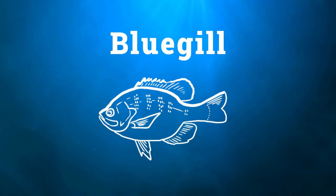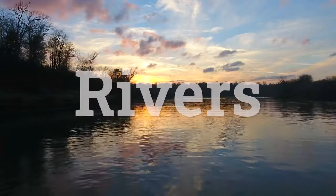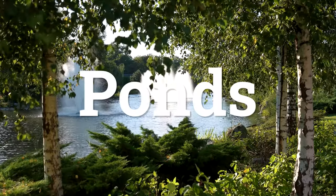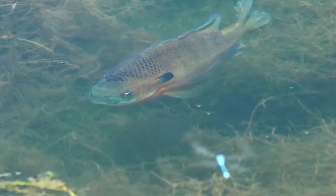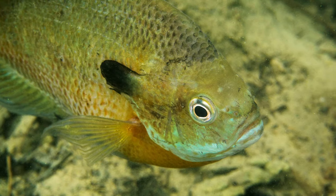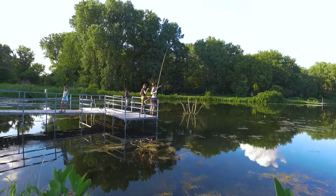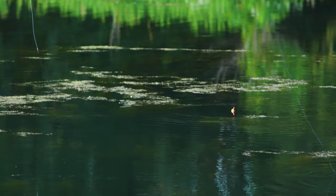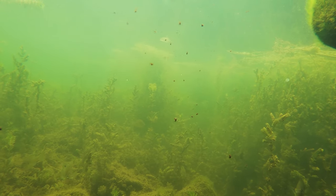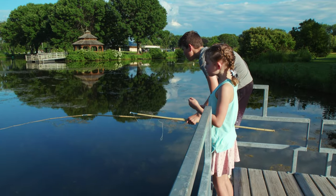The bluegill is a species of freshwater fish, sometimes referred to as a sunfish. It is native to North America and usually lives in rivers, lakes, and ponds. While their color can vary from population to population, they typically have deep blue and purple on the face, dark olive-colored bands down the side, and a fiery orange-yellow belly. You can see the fish in this clear water — when they eat it, give it a yank! Come on, something bite!